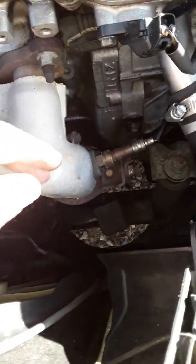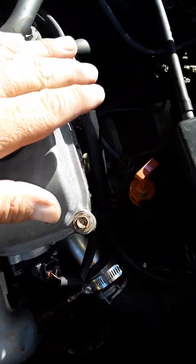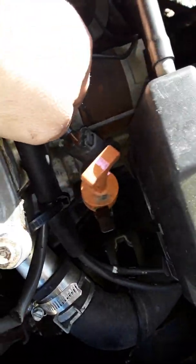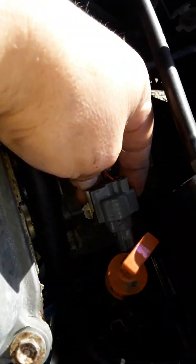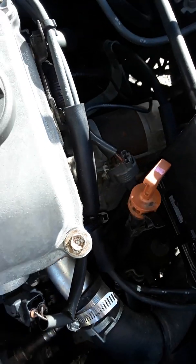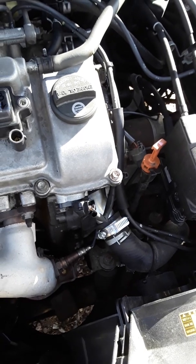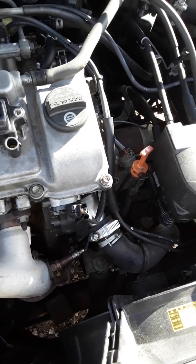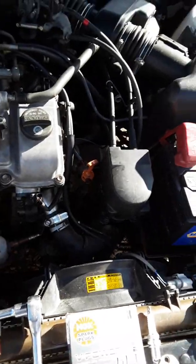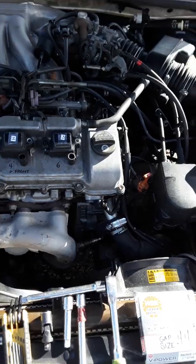Once you've loosened the oxygen sensor, follow the wire connection underneath. You could reach over the engine and pull the wiring out — there's a clip. Keep in mind these plastics are very brittle due to heat and cold cycling, so it's not your fault if they snap. Be as gentle as possible. Hopefully replacing the oxygen sensor will solve the problem.